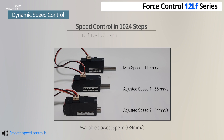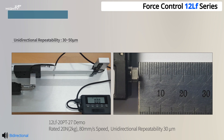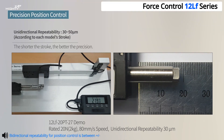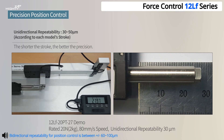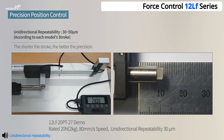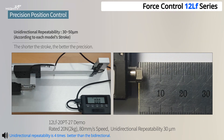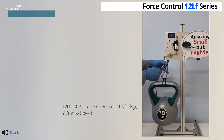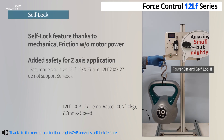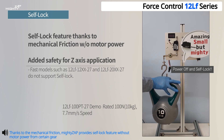Smooth speed control is also available in 1024-step resolution. Bi-directional repeatability for position control is between plus or minus 60 to 100 microns according to each model's stroke length, and unidirectional repeatability is four times better than bi-directional. Thanks to mechanical friction, the Mighty Zap provides a self-lock feature without motor power from certain gear ratios.